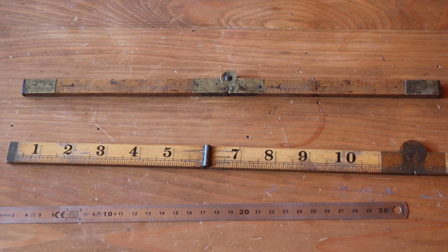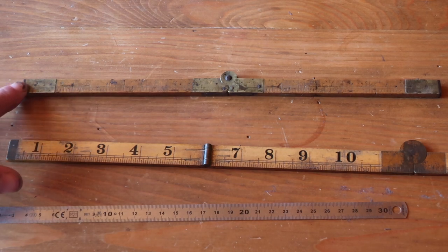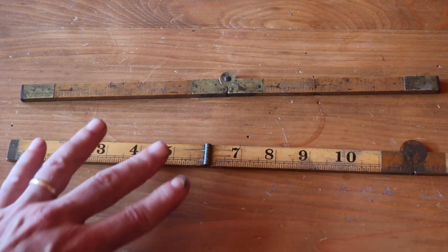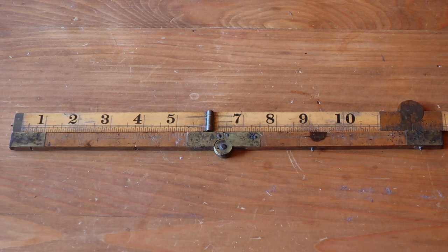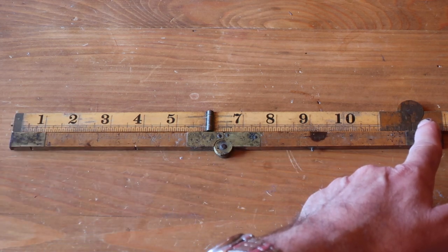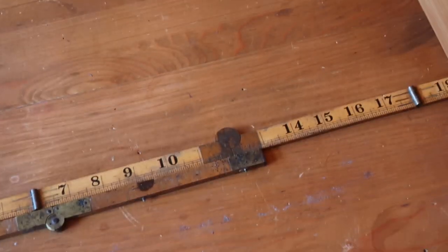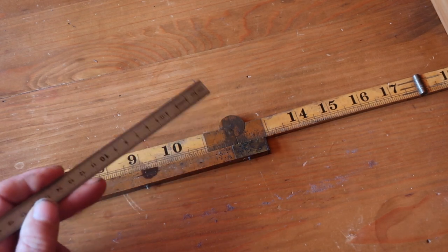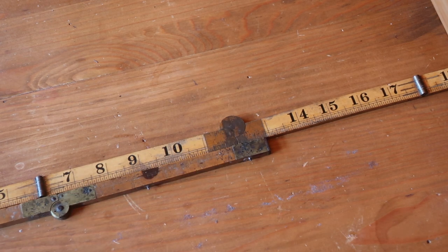My wife is French, so this one is French. My wife's grandfather was born after the French Revolution — very much after the moment when the French went metric. And what you will notice, if we lay these back to back, is where the English foot ends versus where the French foot ends. We can zoom in on that bit — there you go.